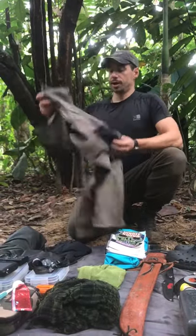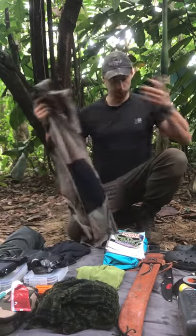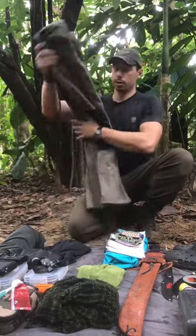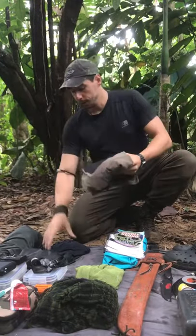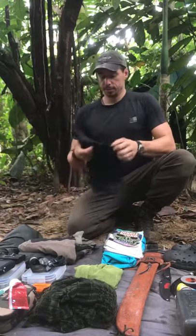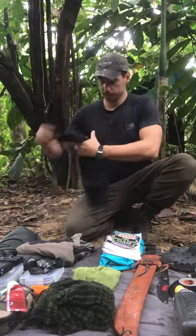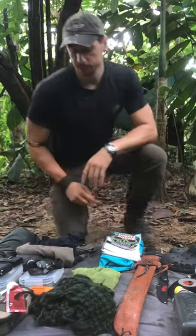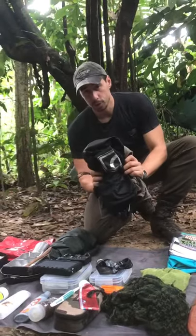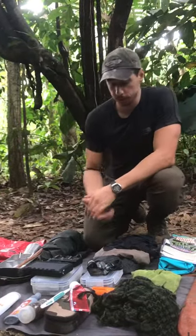Clothing-wise, I have one pair of quick-drying outdoor trousers and I'm also wearing my other pair — I only carry two pairs into the jungle: one to wear, one to wash and dry. And then again a quick-drying sports top — very basic and I'm wearing the other one. A towel just to dry yourself off with. My clothing lives in a dry bag as well because you don't want to be walking into the jungle with wet clothes.